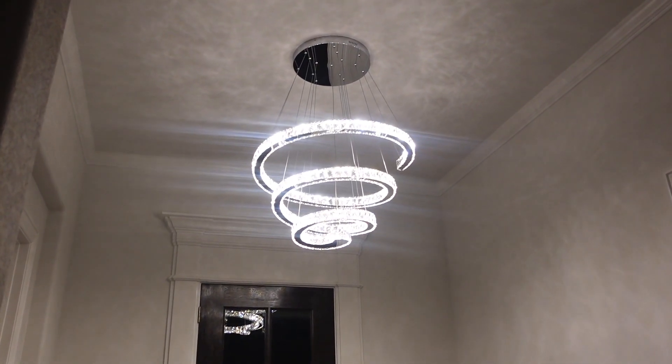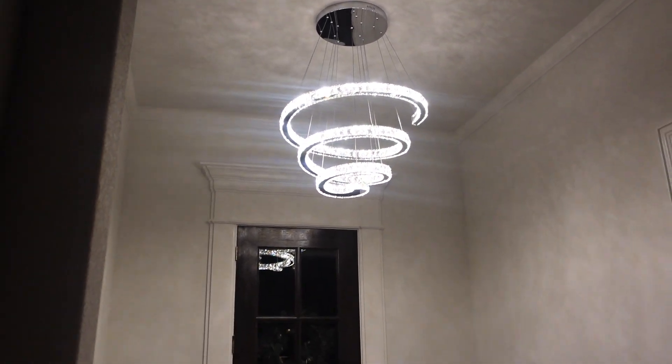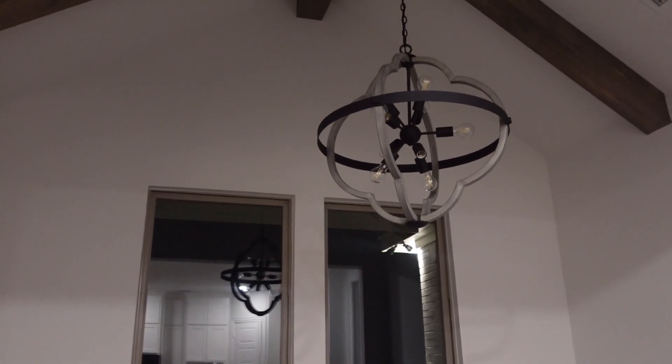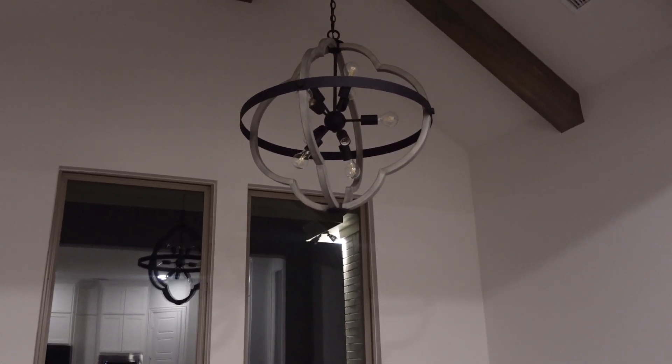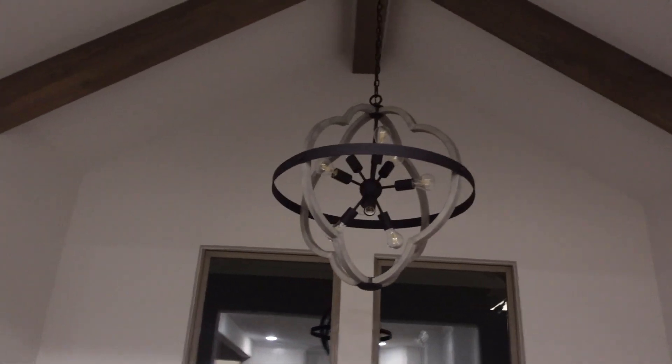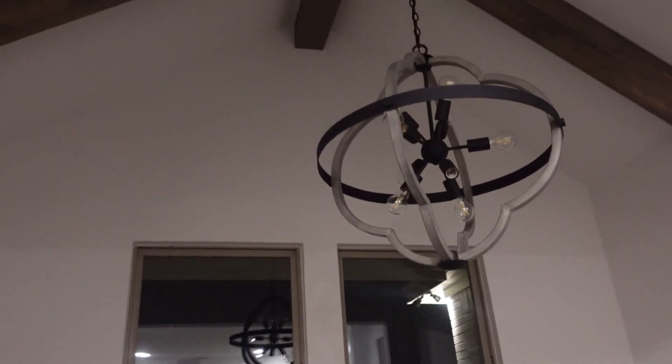We kind of hated the chandeliers and light fixtures that came with this house, so that was one of the first things we wanted to change out. Let me say it has made such a difference - especially in person, it doesn't even translate as well in picture or video as it does in person. This is our front entrance chandelier - look at how gorgeous this is. It has really completely transformed the space. The second light fixture we chose is going above the dining room table - we wanted something a little more simple, not as flashy, but it's still really pretty - kind of reminds me of a flower.